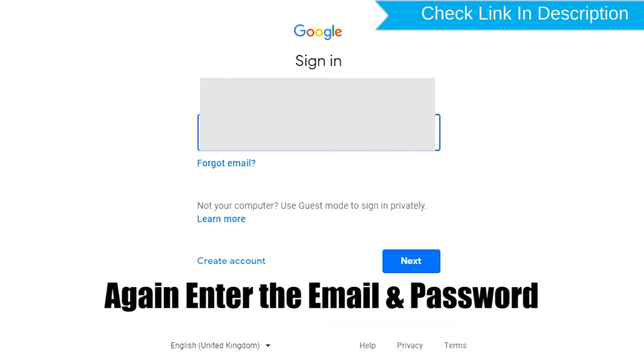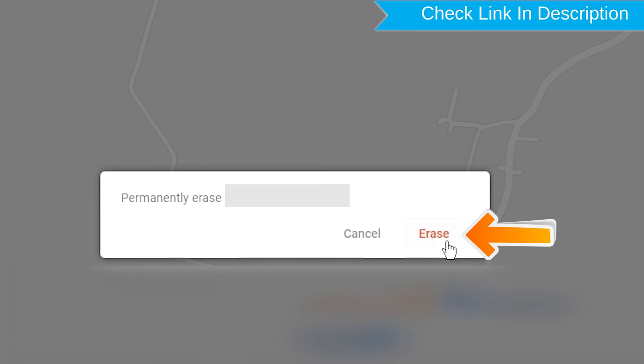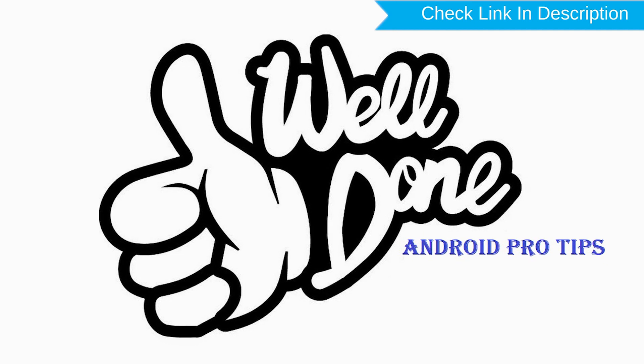Again enter your email and password. You will see the Erase All Data menu. Then tap on the Erase option. You have successfully reset your mobile.